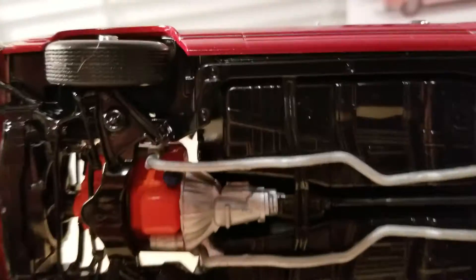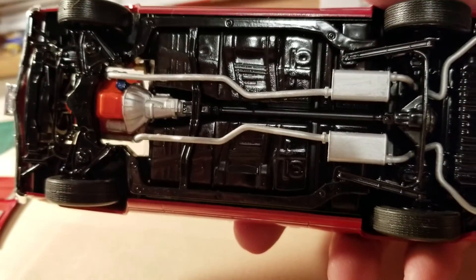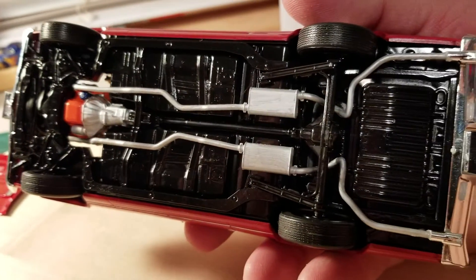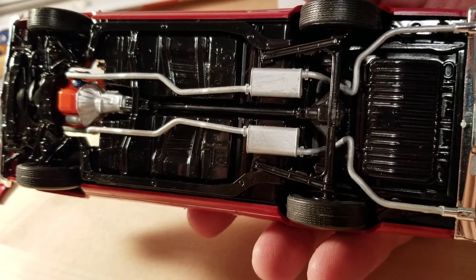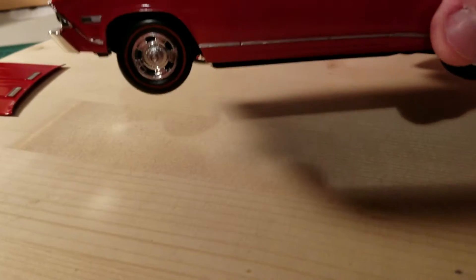Take a look at the underneath here. Nice clean chassis. This one kind of looks like it was just freshly restored.